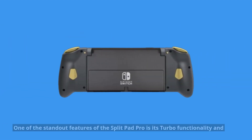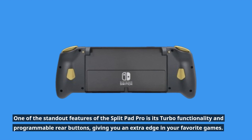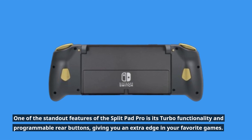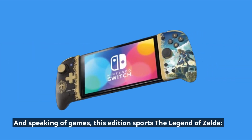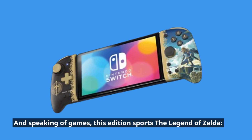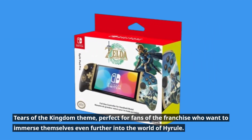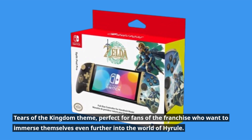One of the standout features of the Split Pad Pro is its turbo functionality and programmable rear buttons, giving you an extra edge in your favorite games. And speaking of games, this edition sports The Legend of Zelda: Tears of the Kingdom theme, perfect for fans of the franchise who want to immerse themselves even further into the world of Hyrule.